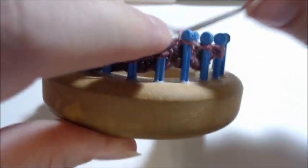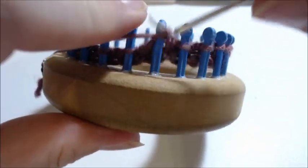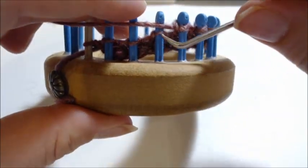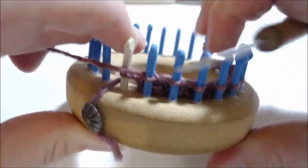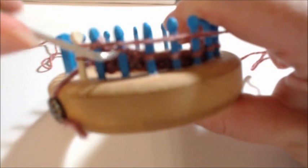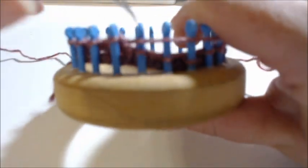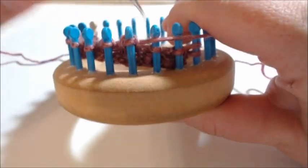Knit 1 through 10, then it says to wrap behind the next peg and turn. Then it says to knit and turn — 1 through 9 — then wrap behind the next peg and turn.